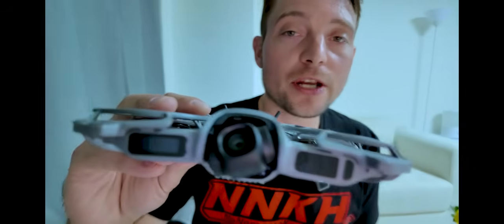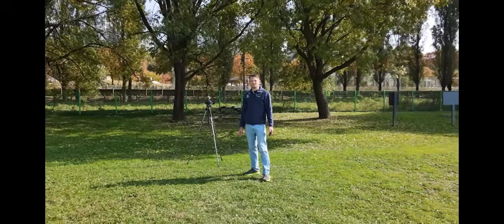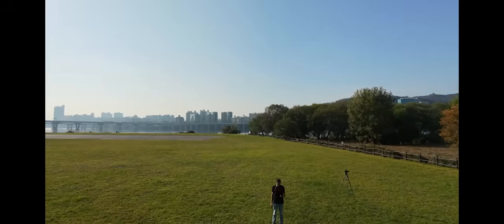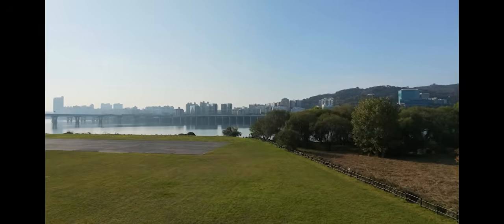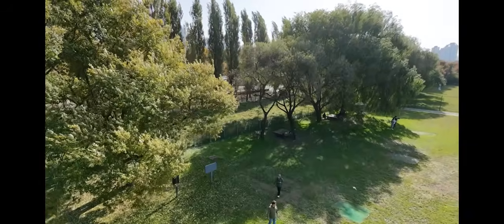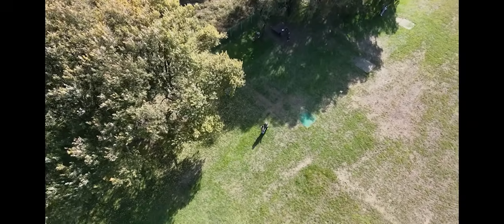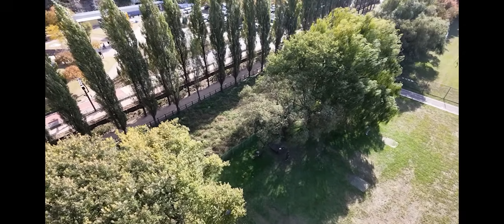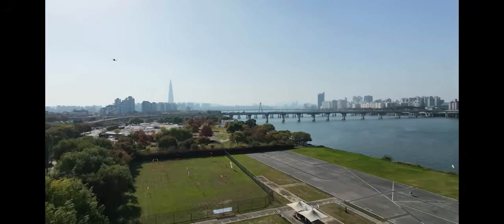The next thing to talk about is the actual camera. The original NEO had a 12-megapixel camera and this one does as well. The original NEO had an aperture of f/2.8 and this one is f/2.2, so not a huge improvement but a little better for lower light settings. The image quality is definitely better here, particularly because this now features a two-axis gimbal — the original NEO only had a one-axis gimbal, which would crop the image. Without having to crop, you get better overall image quality. You can see from my footage that it's not bad at all, and for people making travel videos or online content, it works for what you need.